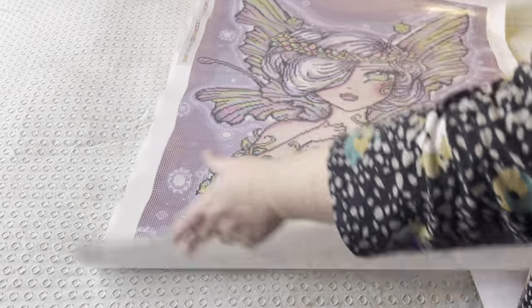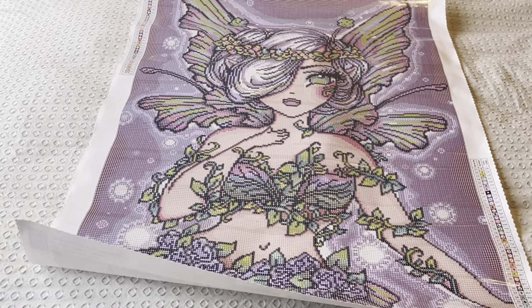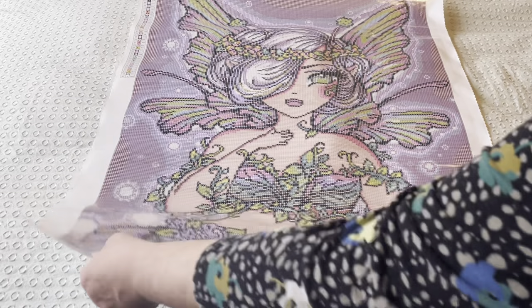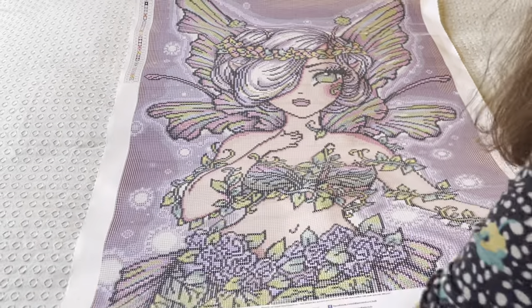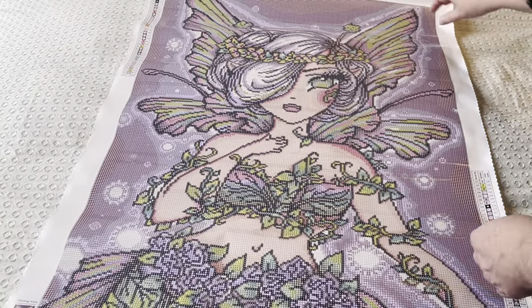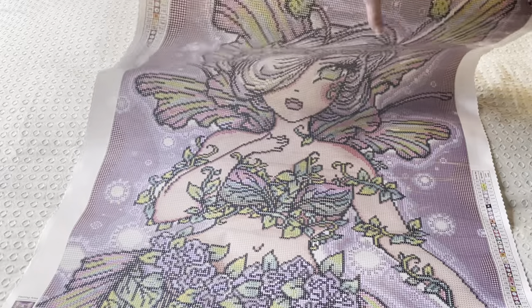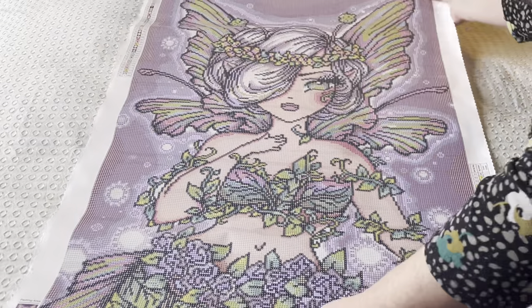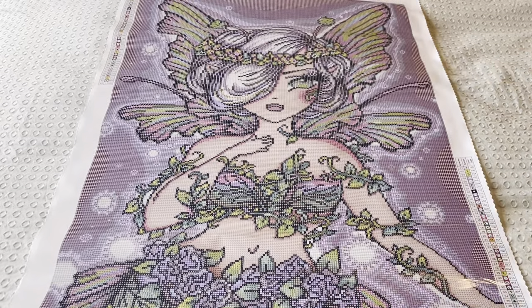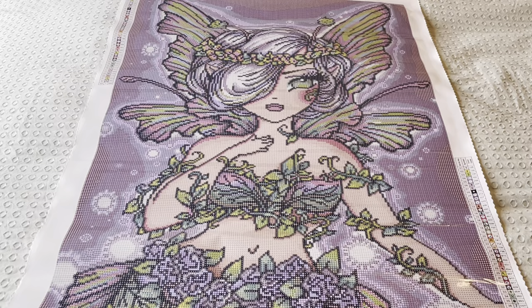Diamond Art Club canvases are soft — they're poured glue. And she is very pink and purple. She's a little bit curved. Typical Hannah Lynn fashion — lots of 310 to outline, but actually not as much as usual.